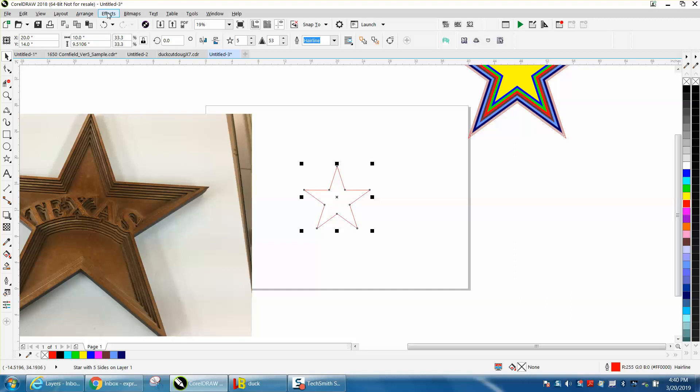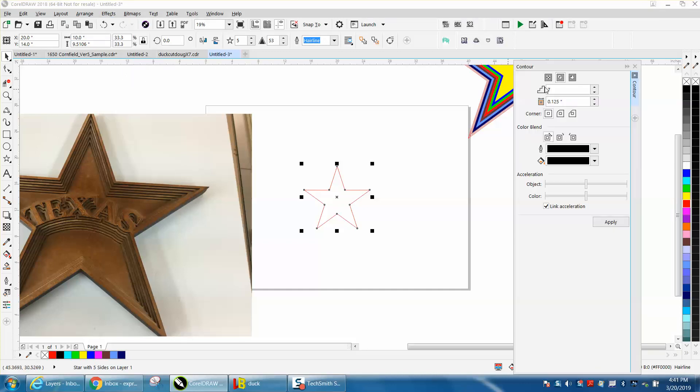We're going to go up to Effects, then Contour. We're going to contour to the inside seven times at an eighth of an inch, and voila — it's already done.